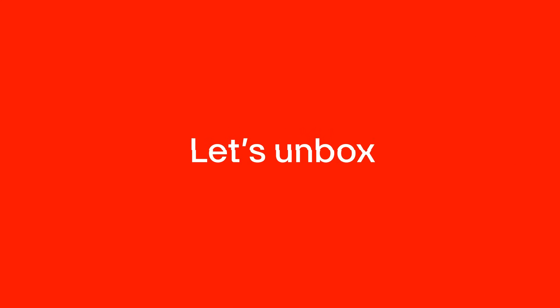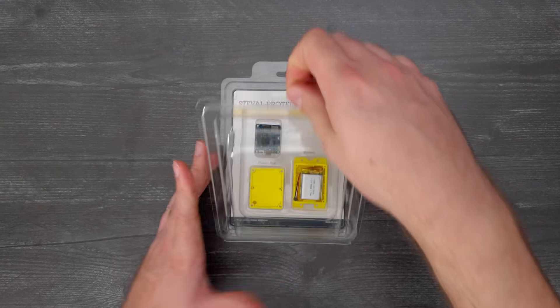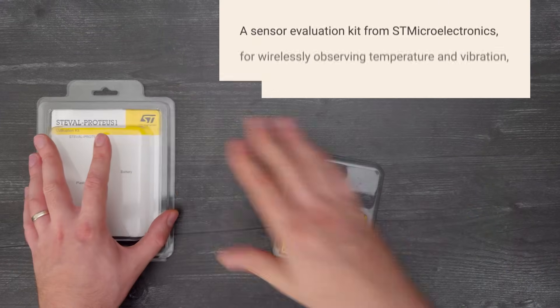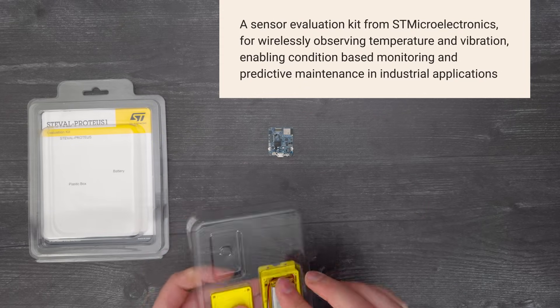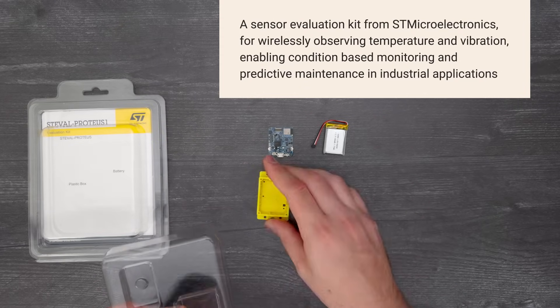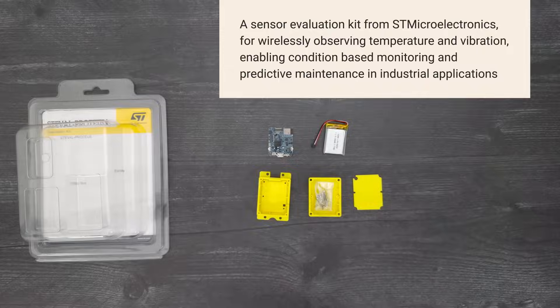It's time for a Digi-Key unboxing. Let's take a look at the ST-Eval Proteus 1 from ST Microelectronics. It's a sensor evaluation kit for wirelessly observing temperature and vibration, enabling condition-based monitoring and predictive maintenance in industrial applications. So let's get started.